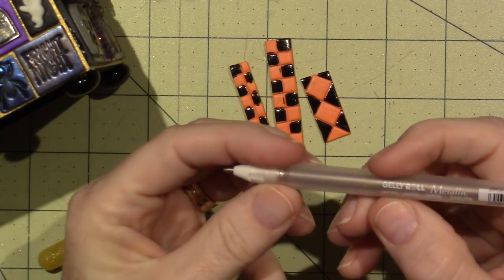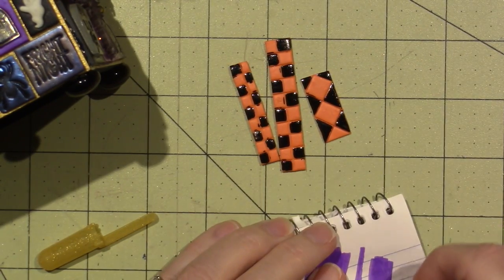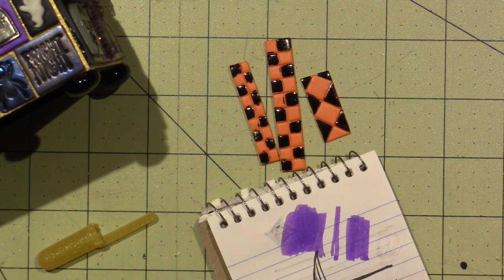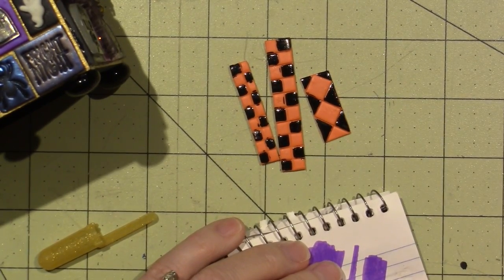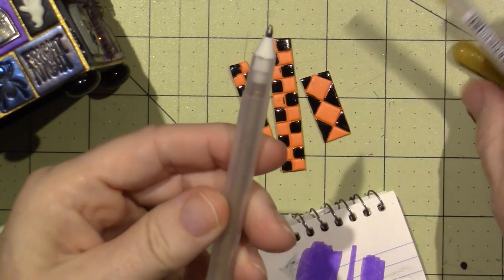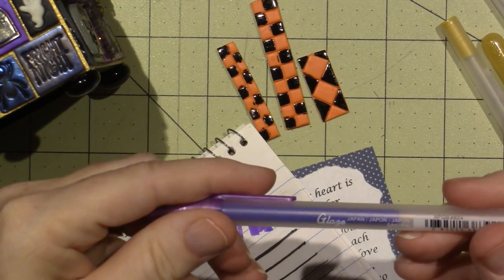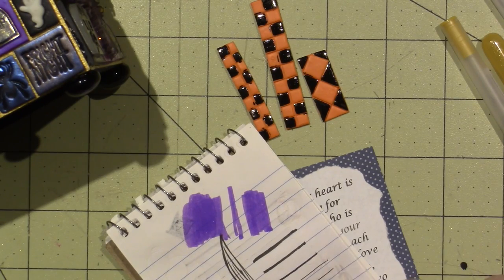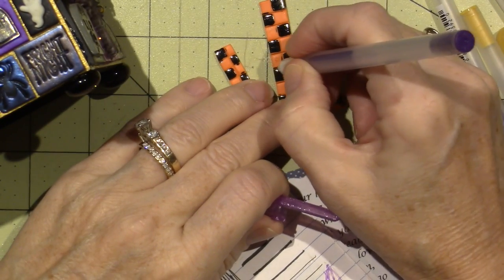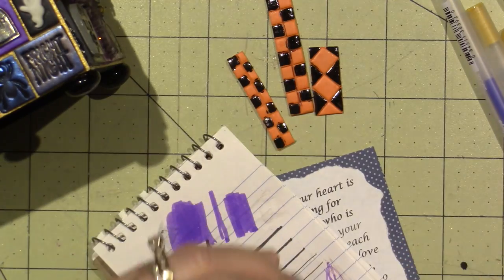I would take my metallic gold gel pen and go across the little lines to make them show up more and give them a little bling. Unfortunately, my pens seem to be dried up — I tried the gold and then the purple glaze pen — but neither cooperated today. Anyway, I didn't end up using them, but you can use a lot of different styles of tiles.